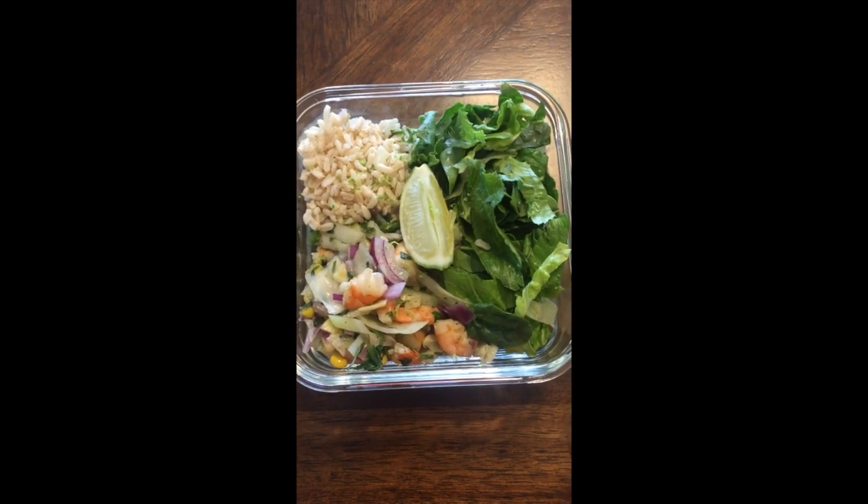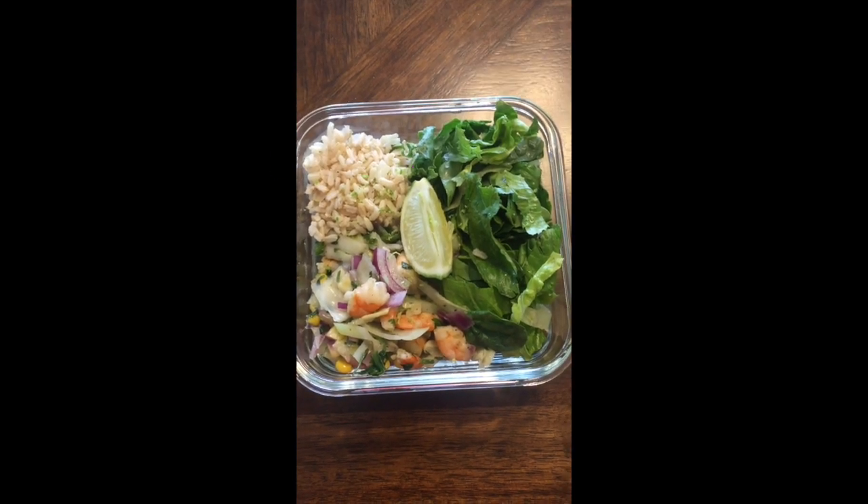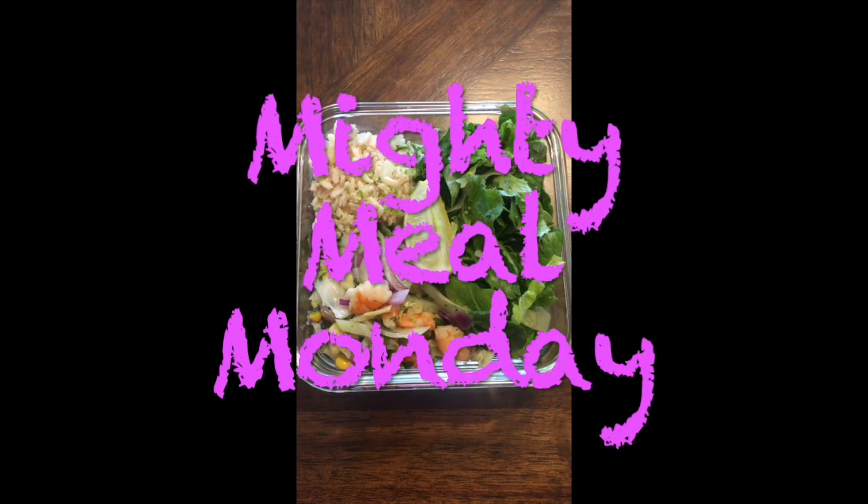This is what I call a nourish bowl. Thank you again for joining Mighty Meal Monday. This is Shirley Good. Ta-ta for now.